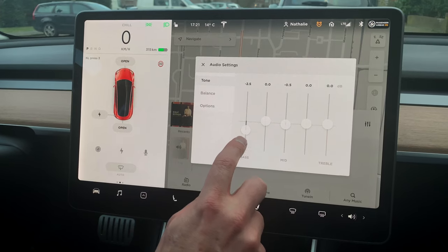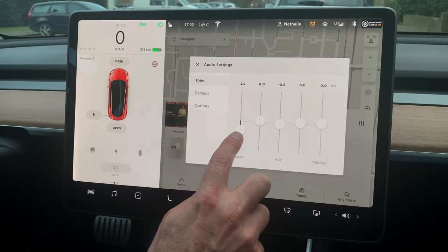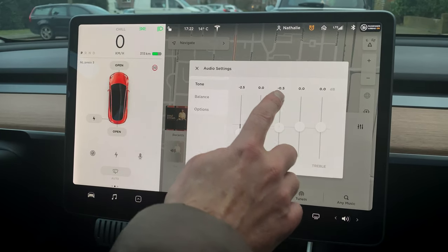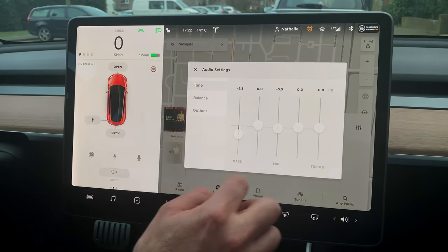If you like really heavy bass — for the feel, not the tone — you can bring it up a little bit. On the highway it's better to have it at minus one and a half, but minus a half on the mid and minus two and a half on the low works great for all kinds of music.